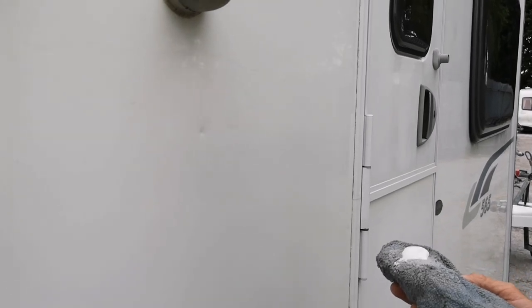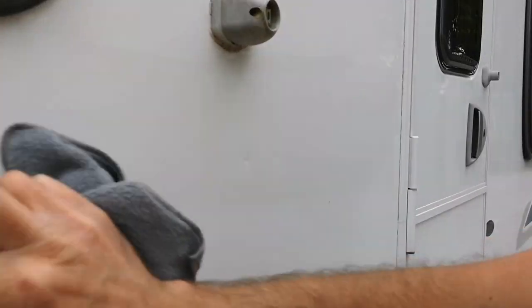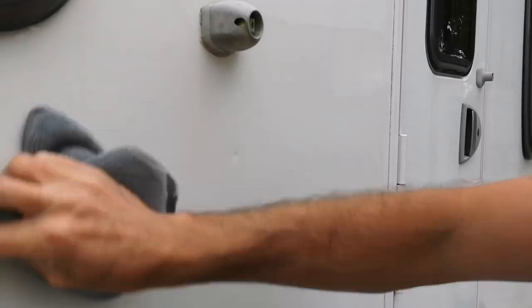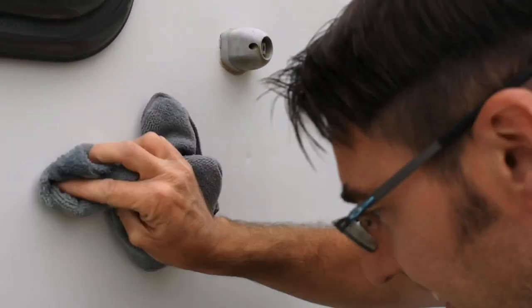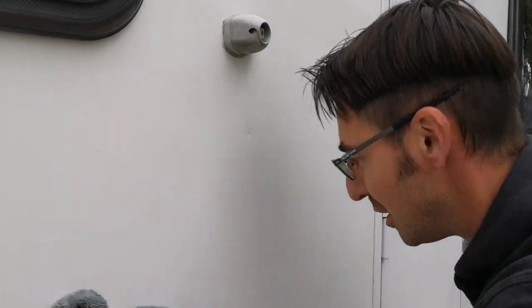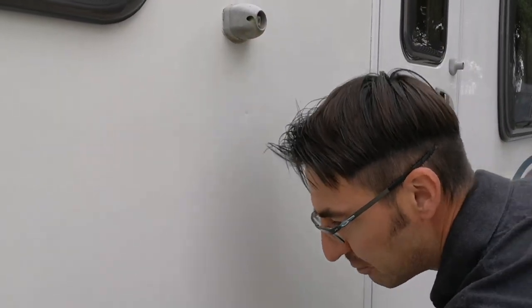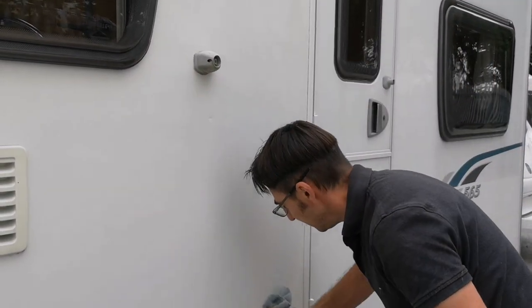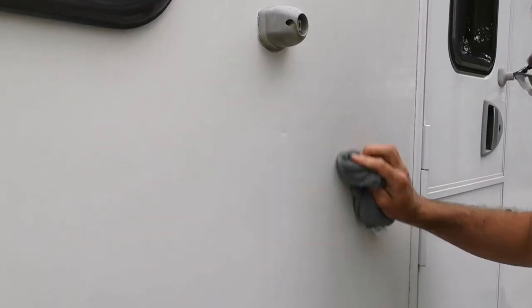We'll go back over with a bit of polish and you'll see the difference in a second. Pretty much just within two seconds of wiping it over — I feel like one of those car polish salesmen you see on QVC. I'm not trying to sell you any polish, I'm just showing you how to polish the marks out of your van. It is literally a wipe over, and those marks have now gone.